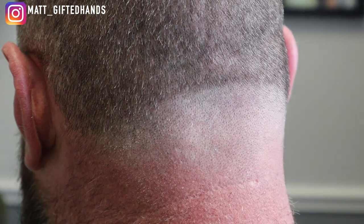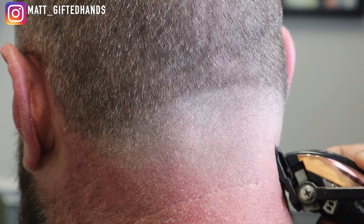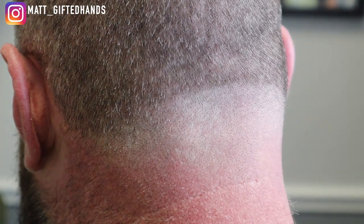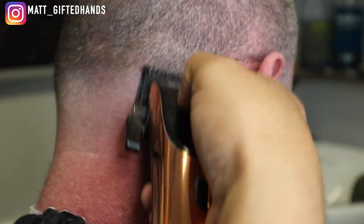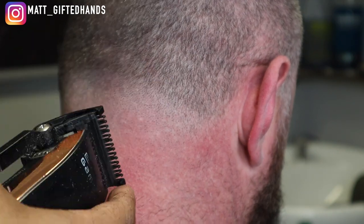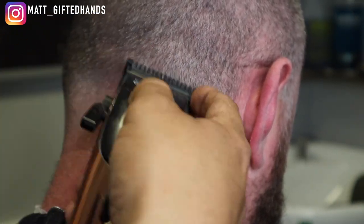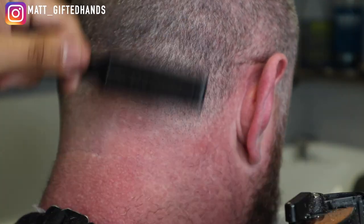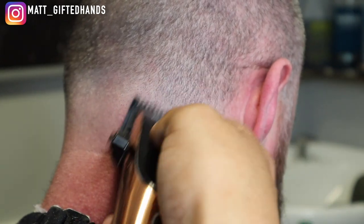Look how that guideline is coming out — that was just the lever open all the way to the lever closed. You have it all the way open, put it in the middle, and then close it. Being that this is a number one on the sides, we're going to go ahead and use my half guard — or your 1/16 guard depending on what system you're using. These take Wahl Premium guards. This is my half guard and that's going to blend right into the number one.